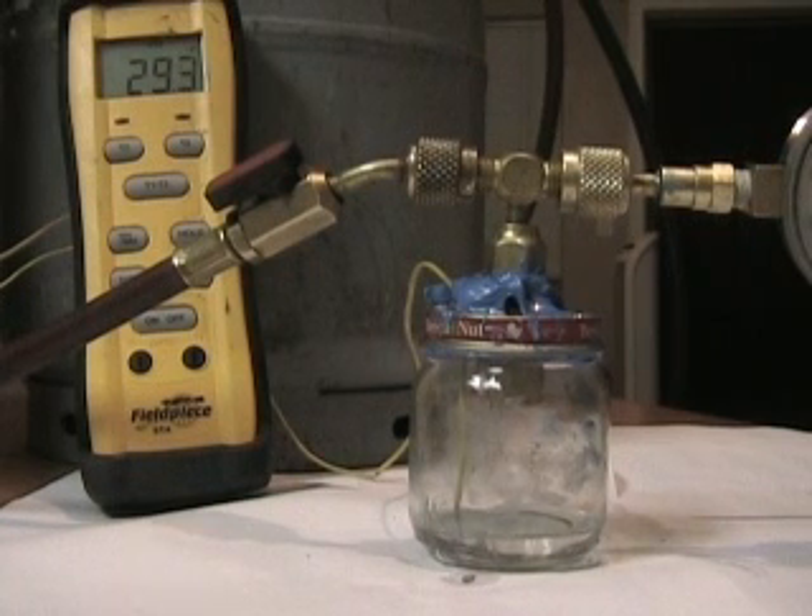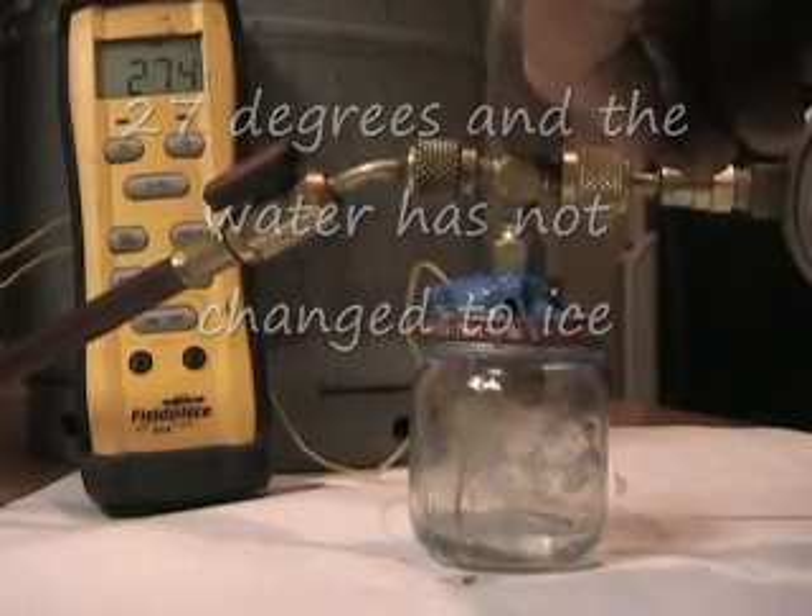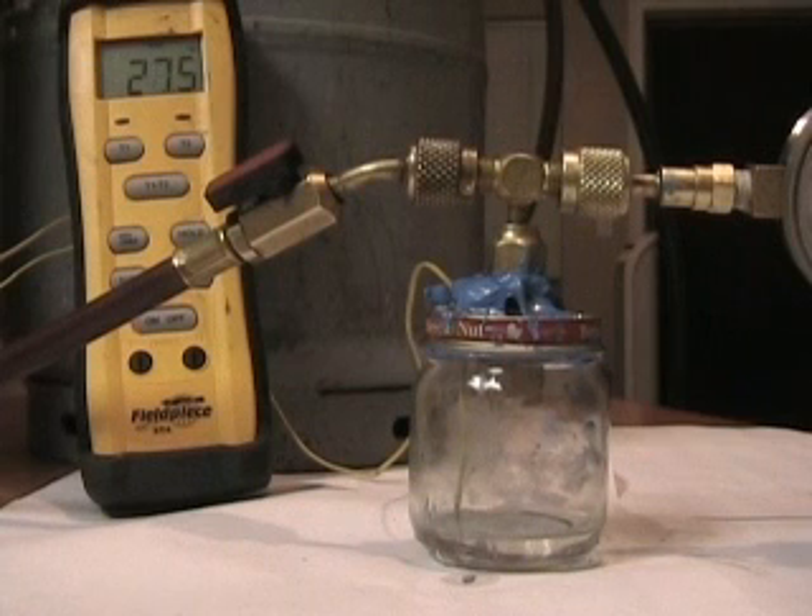It's interesting that it hasn't gelled up or anything at that temperature. In an ice machine, I never see water below 32 degrees — it gets down to 32 and stops. 27 degrees. Still no ice. What's up with that? No ice. How could that be?